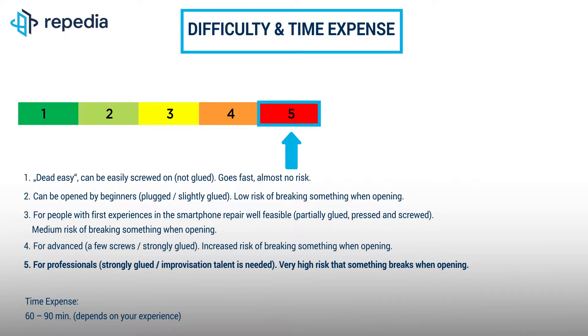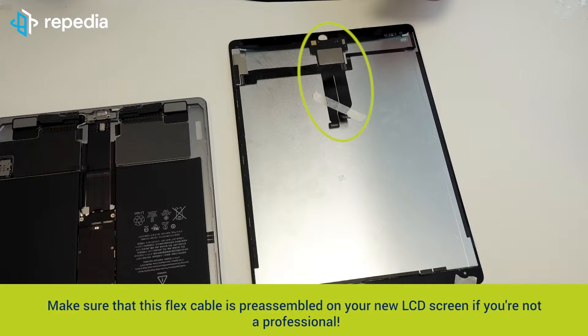Please write us in the comments on how difficult you felt the repair. Make sure that this flex cable is pre-assembled in your new LCD screen if you're not a professional.